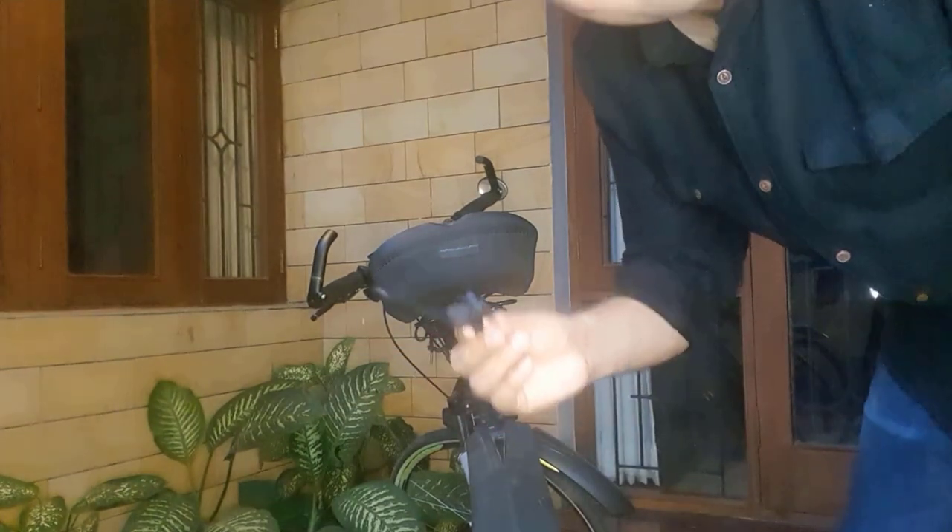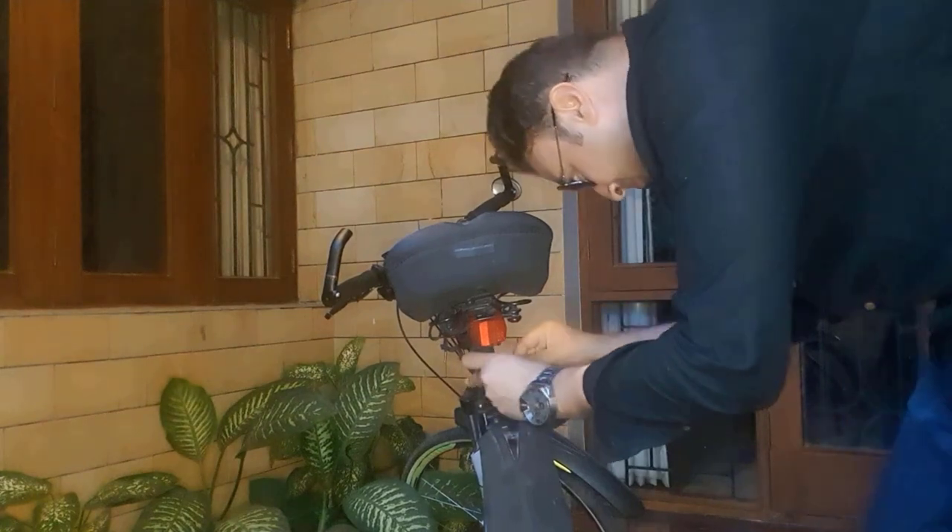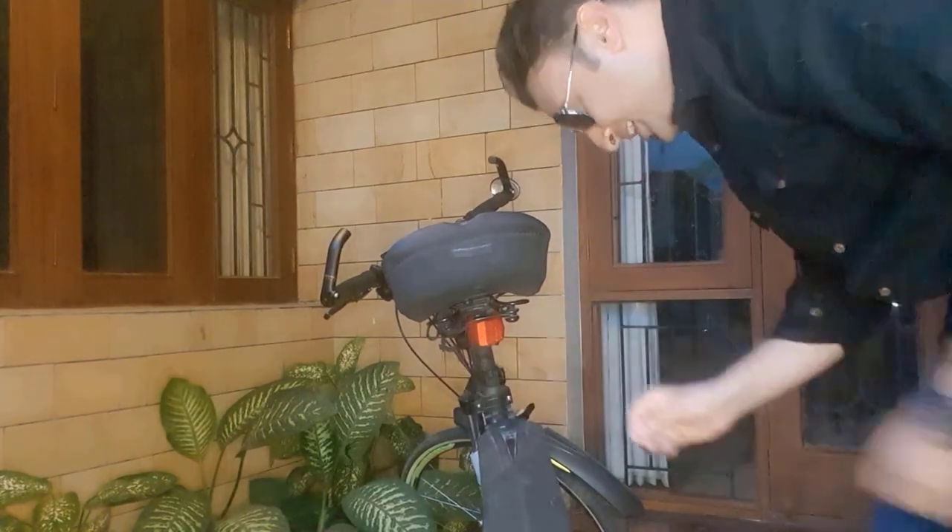It's very bright now. Let me install this on my cycle. To attach this light, all you have to do is put this holder over here. Thankfully, there are no tools required for this job. And it's done.